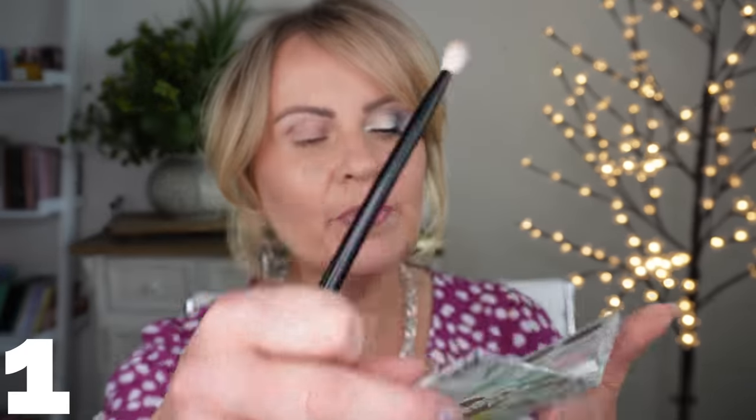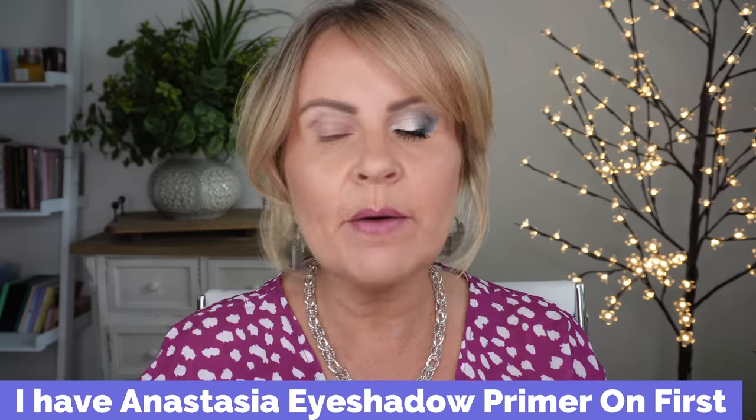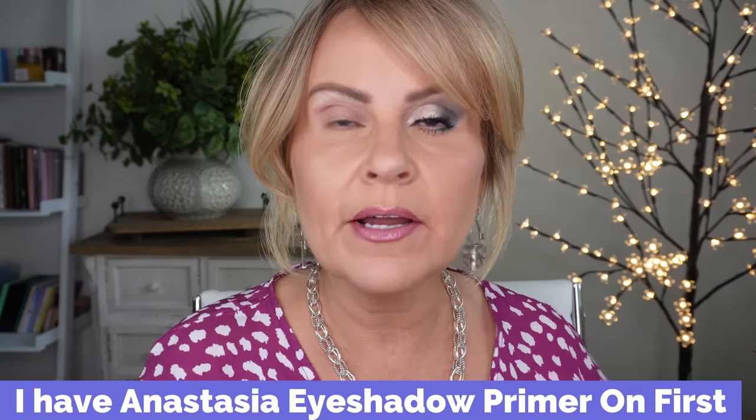So let's get into this tutorial. I'm going to have this eye done — this is the one we're working on today. Please give it a thumbs up. We're going to start with a transition color. I'm using the Glow Getter palette from ColourPop — I took a pinky mauvey color and a peachy muted tone and mixed those two together just slightly. I want you to start off with a very small amount of powder on that brush, and tap it off.